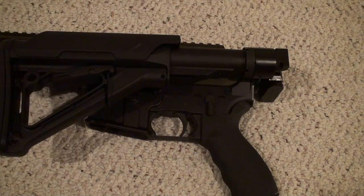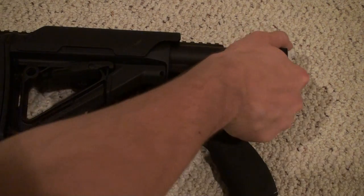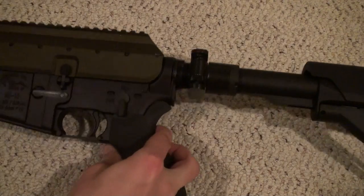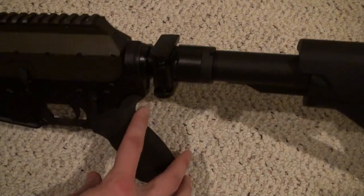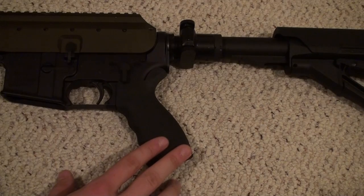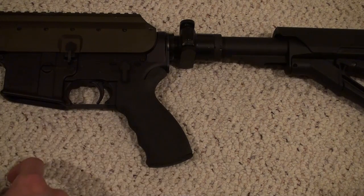Since piston systems are what's hot right now and that's what everyone's going to, depending on your piston setup you might be able to use a side-folding stock — not just for AKs anymore. What we have here is the US Machine Gun side-folding stock adapter. You can use this for a lot of different setups: AK setups, ARs if they have a piston setup.